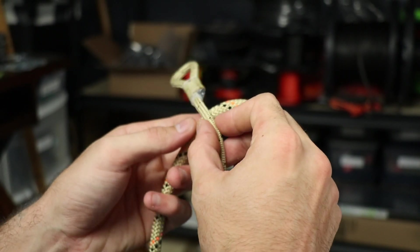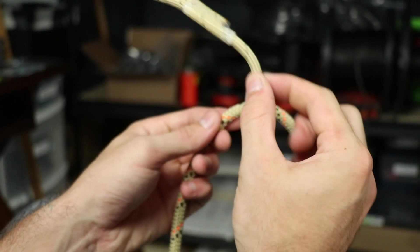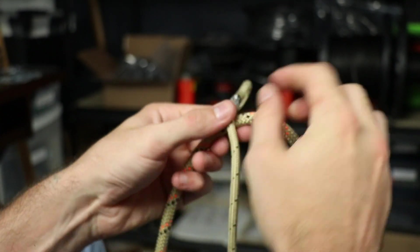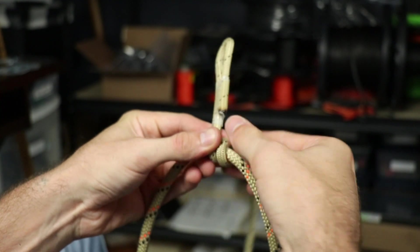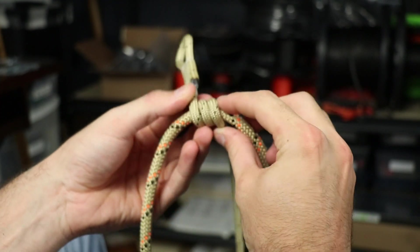Alright, so the first knot I'm going to teach you how to tie is the Distal hitch. You're going to put your sewn eye-to-eye connector over your tether and start wrapping it around. You're going to do four turns — you can do three, but I prefer four.